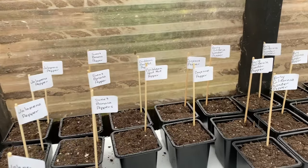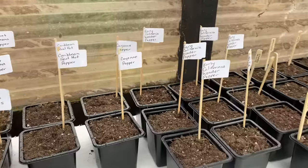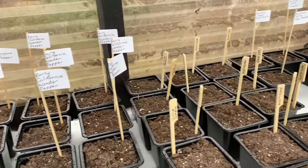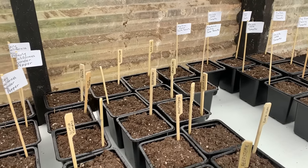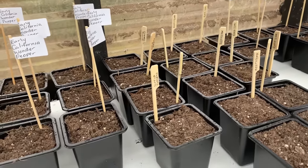We also have sweet banana, Caribbean hot, cayenne, and early California bell peppers. And then we have a selection of different types of tomatoes: Romas, Heinz, cherry tomatoes, beef steaks, and a Nova Scotia tomato.